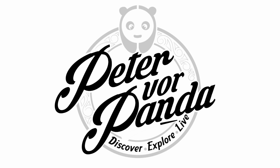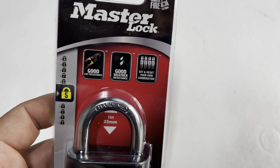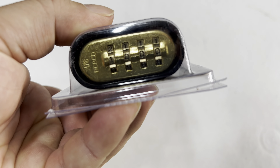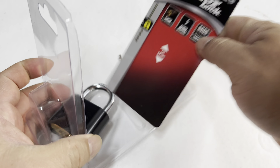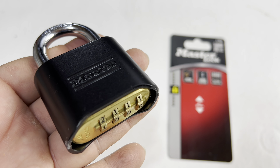What's happening Panda Nation, Peter Von Panda here. I want to show you this Master Lock. What's interesting about a lock, you say? Well, this one is kind of interesting because of this feature right on the bottom here. I've gone ahead and cut away the plastic on the blister pack to show you the lock.